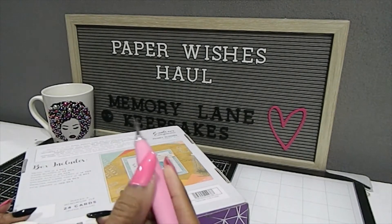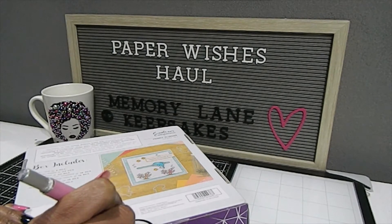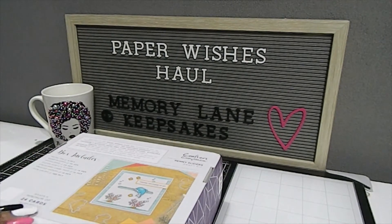This set will allow you to make a minimum of 24 cards, so you have a lot of cards you can make. Everything you would need is pretty much in this box — except of course your glue and tape if you choose to use those on your project.